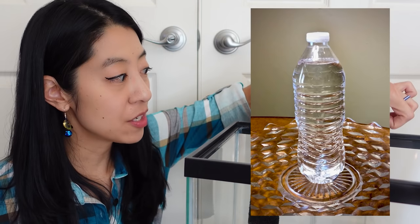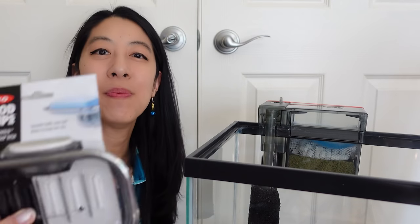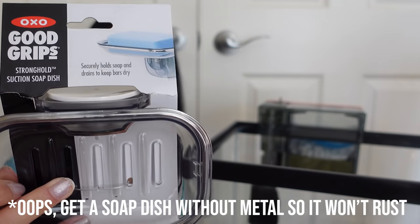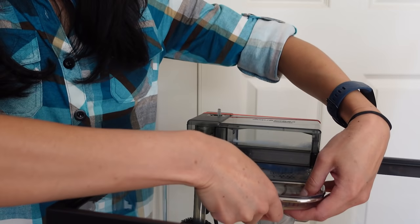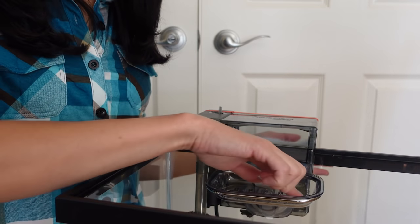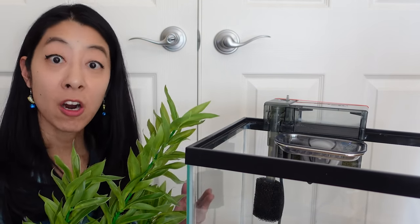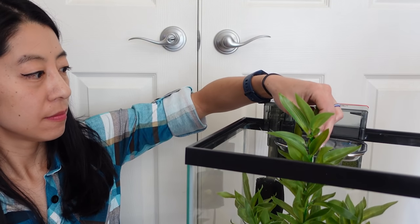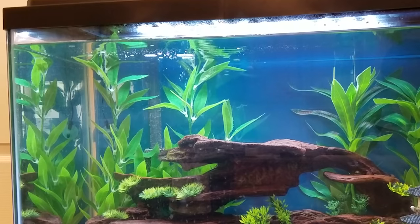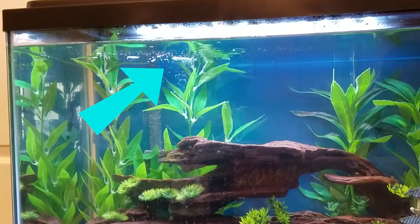Some people like to cut a water bottle in half and place it over the output of the filter, but that looks like a piece of trash, so instead I like to buy a soap dish like this with a really strong suction cup. You just place it right under the output, flip the switch downwards, and it sticks — really strong. Some people put glass marbles or even grow moss in it to further dampen the flow. Another option is to get a tall piece of fake decor or hardscape and put it right under the filter, so the water pours on top of the decoration, baffling the flow and minimizing splashing noises.